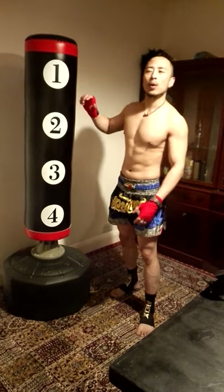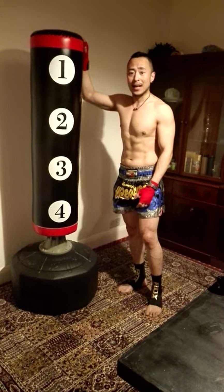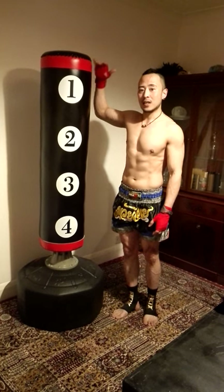Hello everyone, welcome to my review of the Gullon 6-foot 3 standing punch bag. That's literally the punch bag you can see — it's quite tall. I'm 5 foot 9 and this is 6 foot, so it's taller than me.